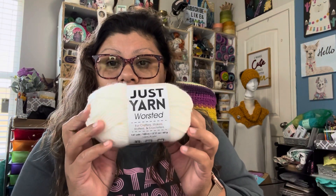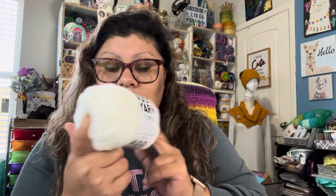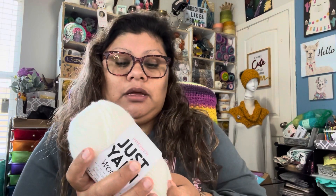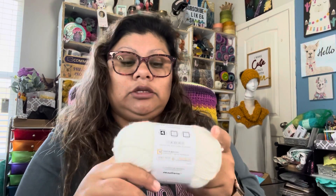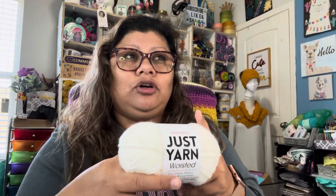The yarn I used is just yarn, Premier, and this is cream. This is a green color. This one I got at Dollar Tree, so it goes for a dollar. You're going to spend at least about $15 on yarn and you're going to have extra yarn left over.